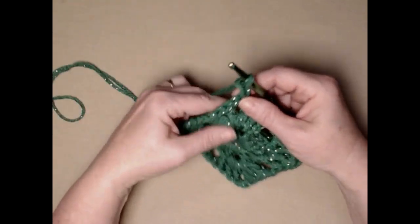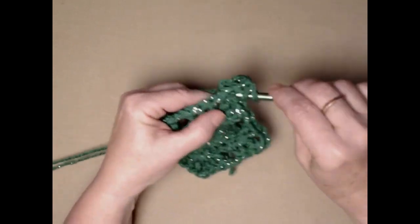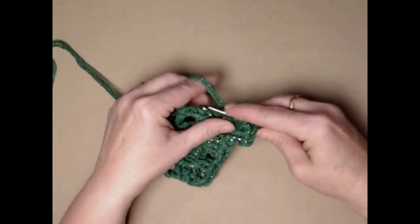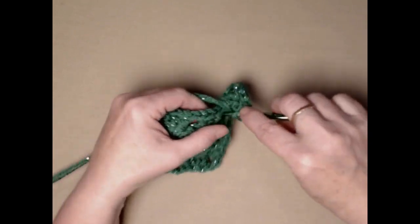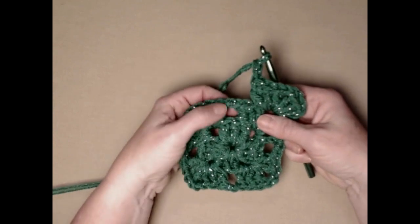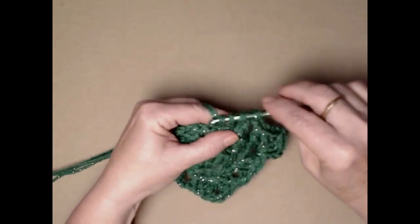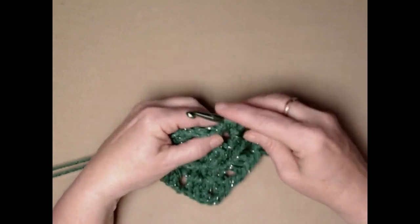Let's do row three. We're going to do the corner exactly the same: three double crochets, chain two, and three double crochets in that same chain two space. Then we're going to chain two and place three double crochets in the chain two space on the side. Got a little tangle there — pull that out. It happens to us all.